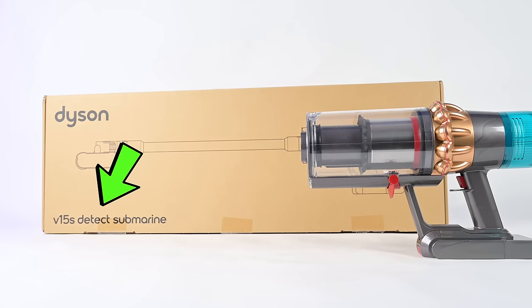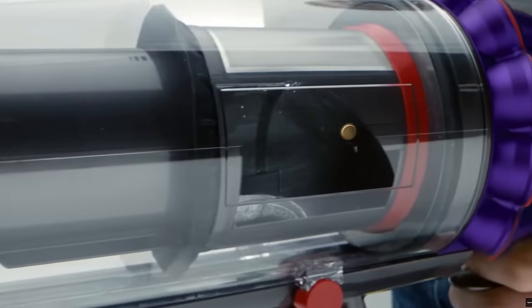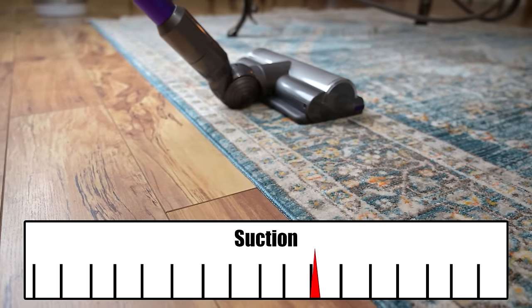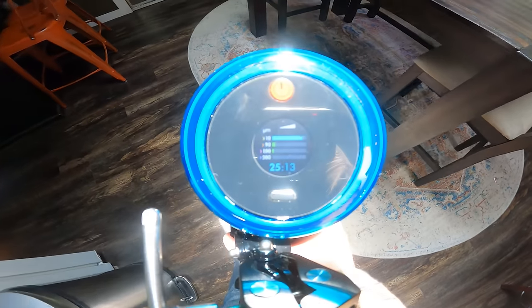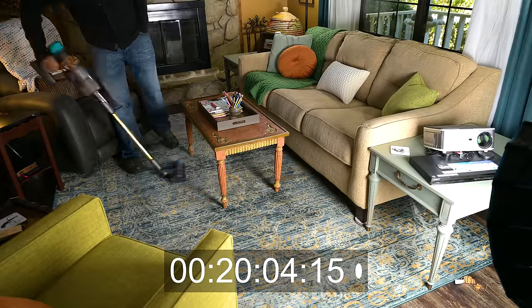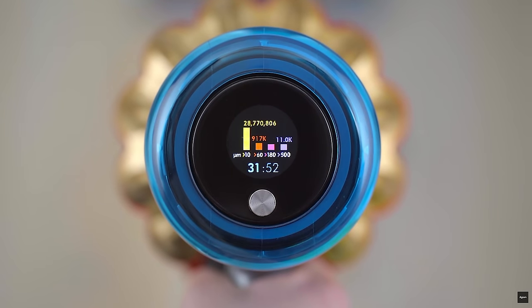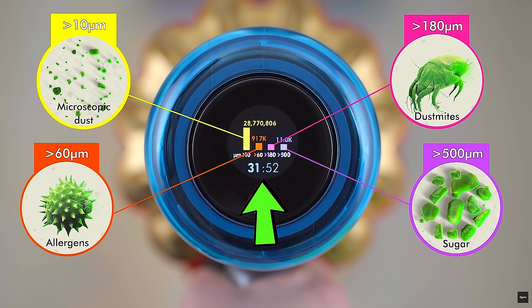The word 'detect' in its name refers to the fact that it has a built-in particle counter, which enables two important features. First, the V15S will automatically adjust its suction power up or down depending on how dirty the floor is, which vastly improves battery efficiency and performance. It also enables the ability to see the sizes of particles the vacuum picks up, displayed on its LCD screen. The LCD screen also displays real-time remaining battery life numbers, which change depending on which attachment and power level you're using.